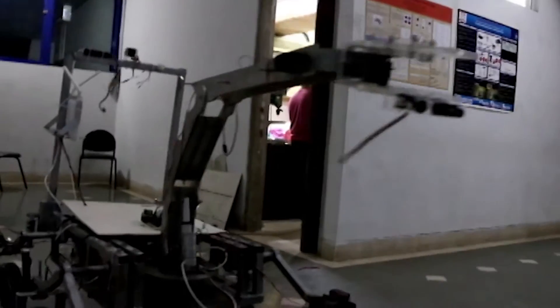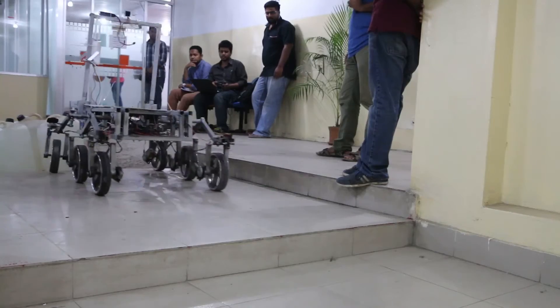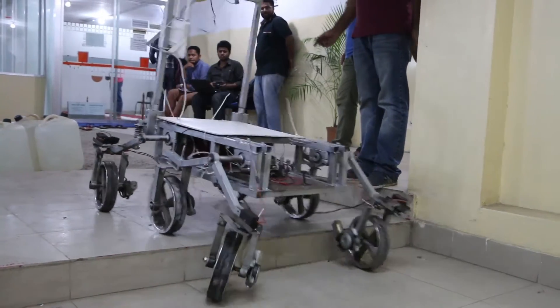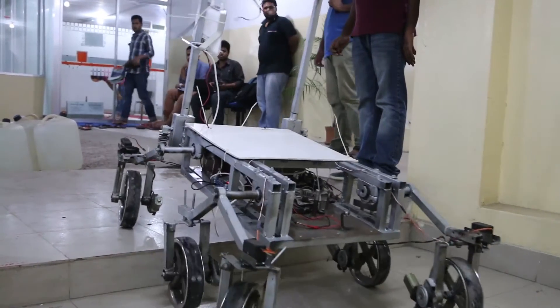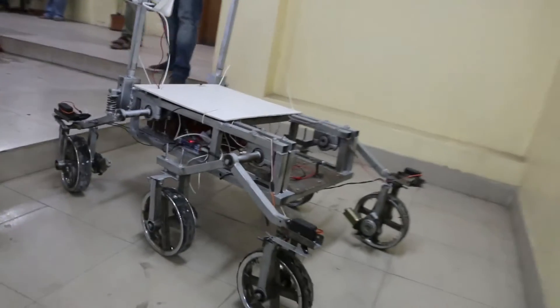Every electronic system has a backup system. Our rover's total power consumption is 300 Watts, which we have divided into two parts: light load parts and heavy load parts. The light load parts consume 30 Watts and the heavy load parts consume 270 Watts.